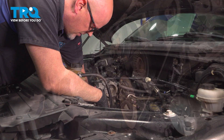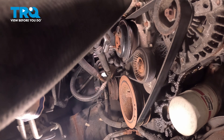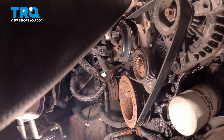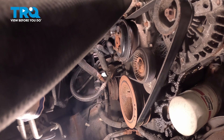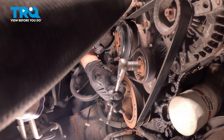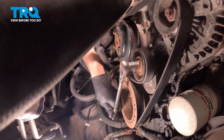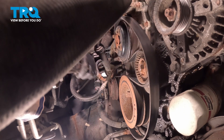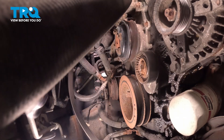Before we take the belt off, we're gonna loosen up these bolts for the pulley. I'm gonna use a 10-millimeter socket, and if you have to, you can turn the pulley. Just loosen them, crack them free. Using a 15-millimeter socket, I'm gonna loosen up the tension on the tensioner. Push that down. Slide the belt off the alternator, off the crank, off the tensioner, and off the water pump pulley. Pull that off.